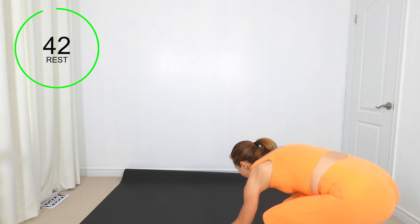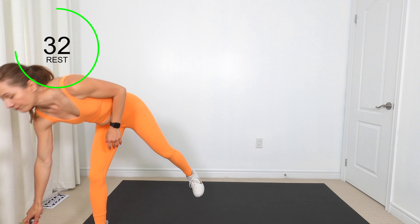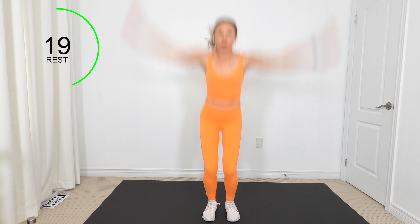45 seconds rest and we've got circuit two coming up next. First exercise: you're going to come into a squat, tap out, tap out, come up onto your toes. If you want something more, you can do a little jack — jump up or jump out. Four exercises again, back to back.